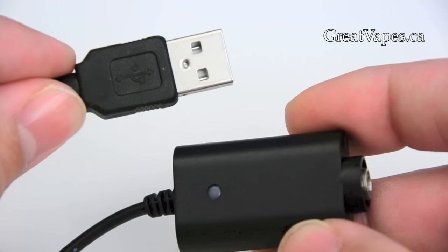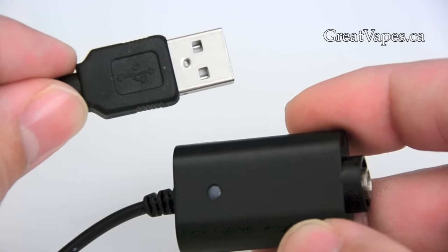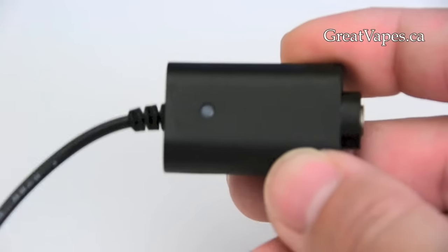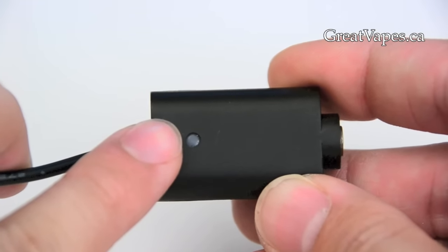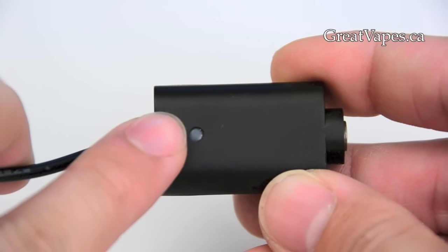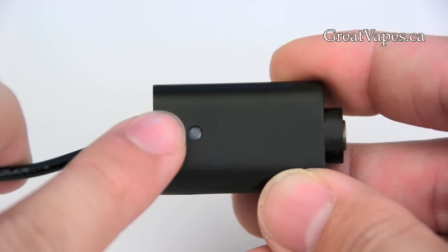This can be inserted into any standard USB port, which can be found on a computer, game console, or USB wall charger. On top is a charging status light. A red light indicates that the battery is charging. A green light indicates that the battery is fully charged.